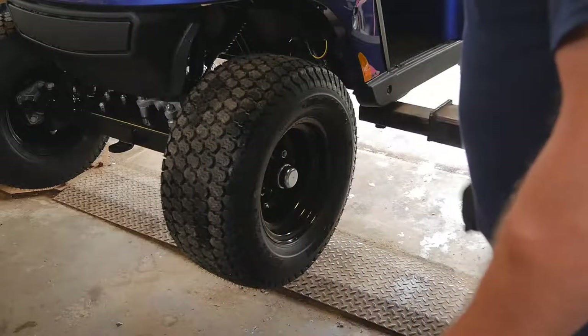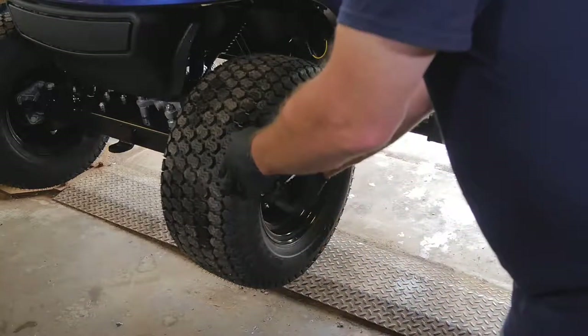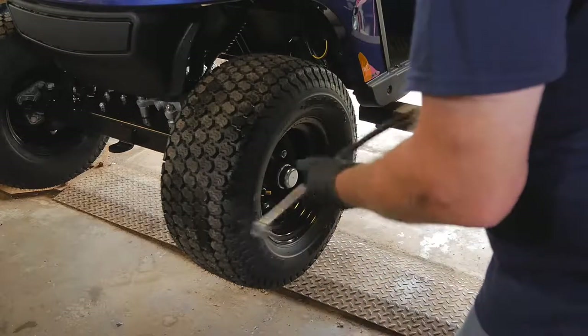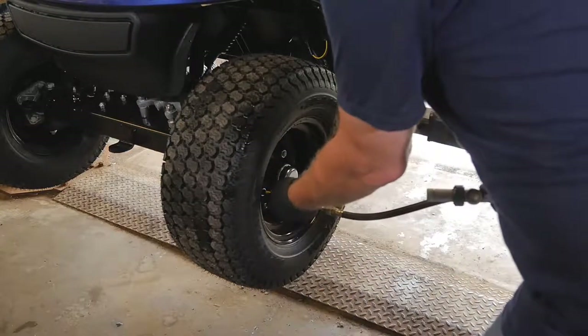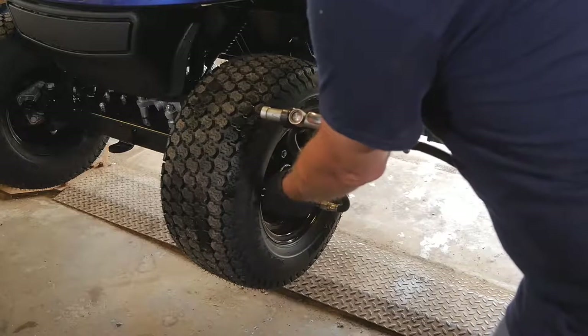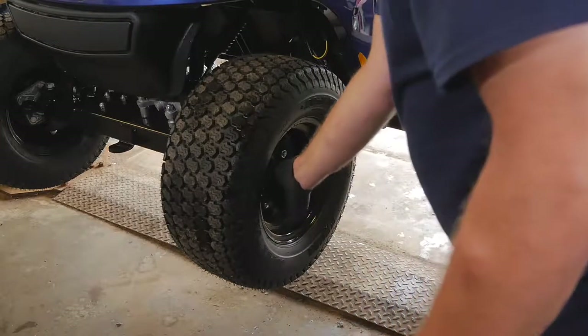To check your tire pressures is quite simple. You just simply remove the cap on the end of the stem. There are several different kinds of gauges, but you want to choose a gauge that shows you the tire pressure. We set all our tires to 25 pounds of pressure, then reinstall the cap.